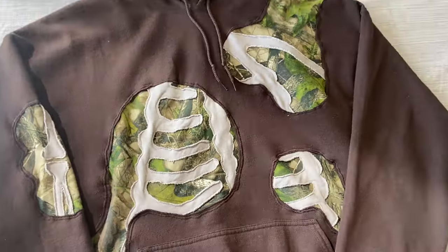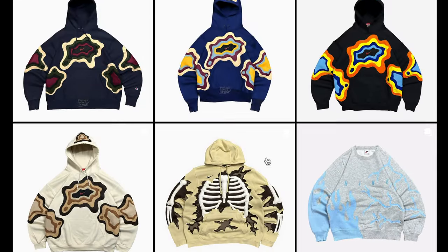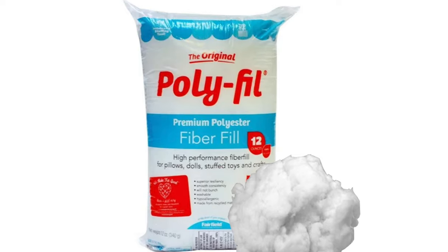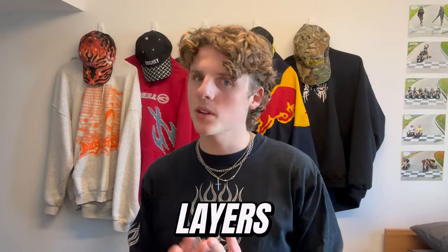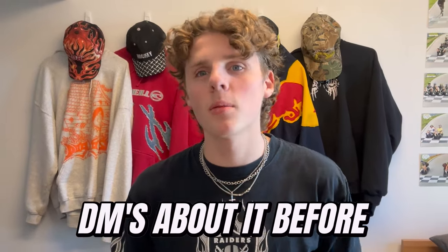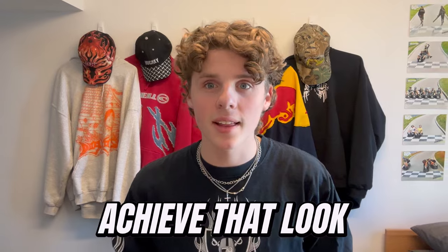I've even made a ribcage hoodie myself. A lot of the ones you see on Instagram have a puff to them — I personally didn't do this but if you want to achieve that look, you basically need to buy filling from an arts and crafts store and fill the inside between the two layers of fabric. That's what gives the ribcage its 3D-ness. I've never done this myself so I can't speak to how hard it is, but that's how you can achieve that look.